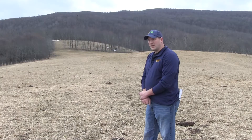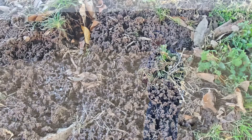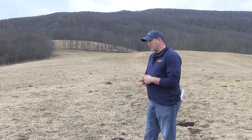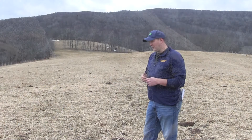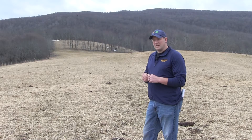We're going to broadcast seed over top of this and use the freeze-thaw action that we've got going on this time of year. February and March is a great time of year to do this. The ground heaving up as it freezes and then going back down as it thaws out will draw that seed down into the ground. That's how we're going to get good seed-to-soil contact and get a good establishment of our red or white clover, or whatever particular legume you decide to use.